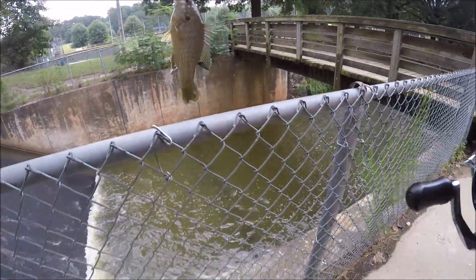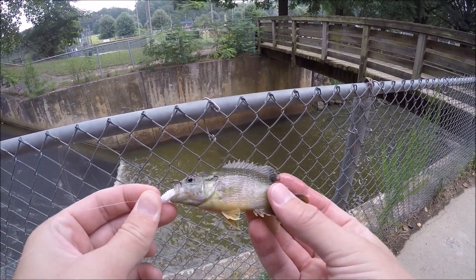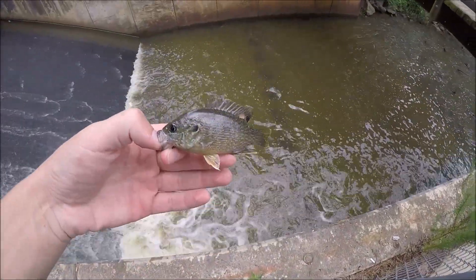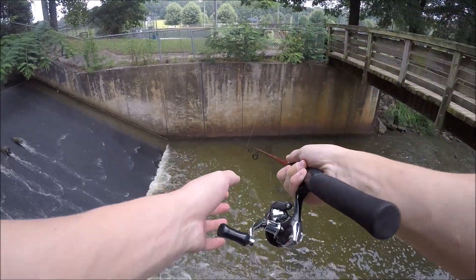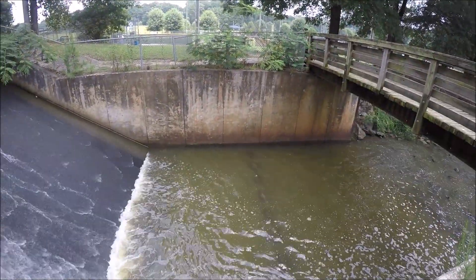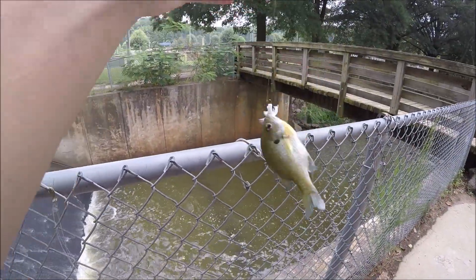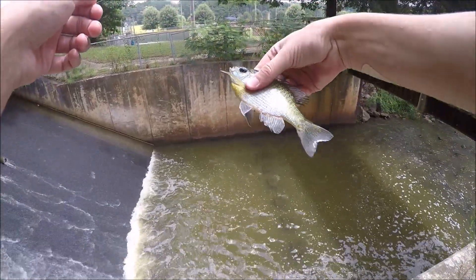Wow, that is a baby right there — that is a baby green sunfish. It's really cool colors on him though. Alright guys, there's that tiny green sunfish. He's really small but he's a cool little fish. We're getting a bunch of bluegill now — just another little bluegill. Alright guys, it's like our third bluegill of the day. We'll take him.